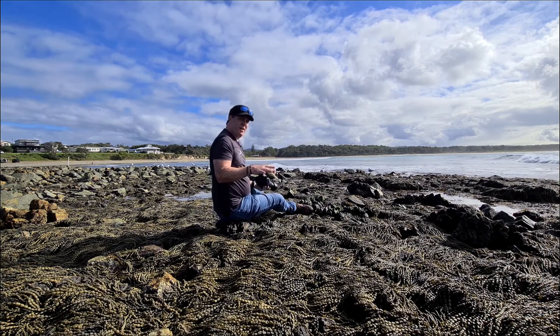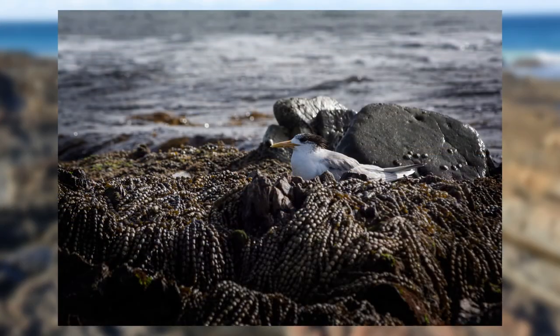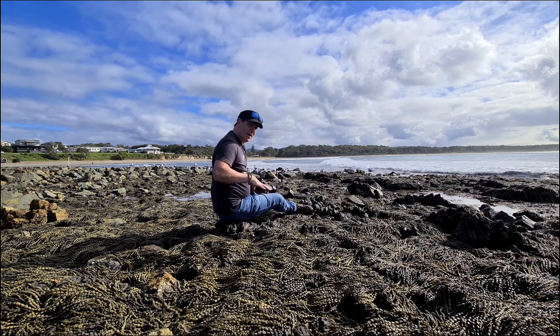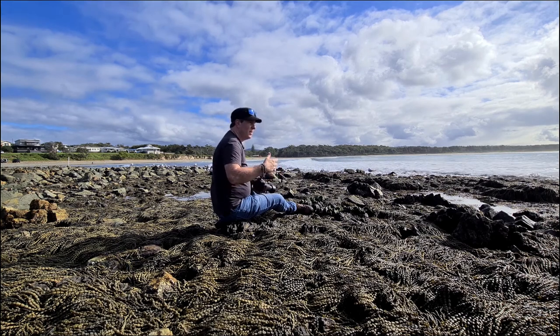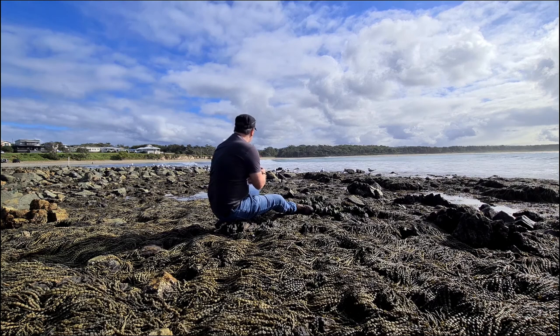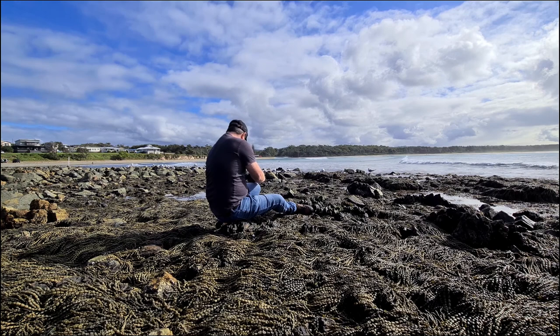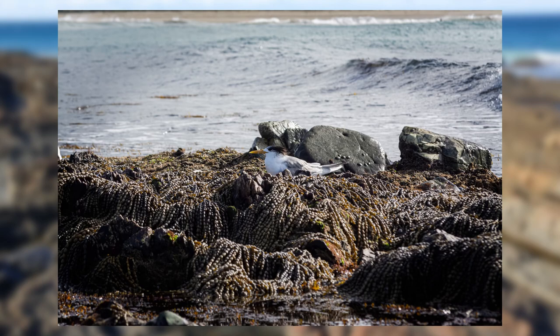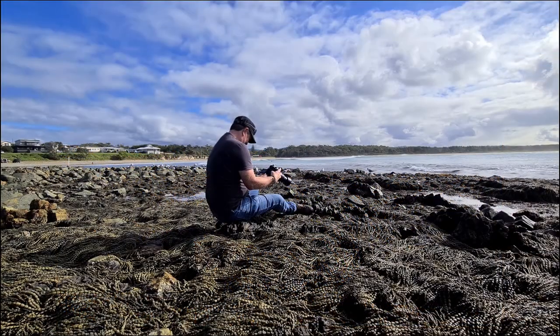I prefer getting down low, as low as you can get when you're taking photos of birds, because you can see their environment in the background — you get the waves in the background, you get the seaweed in the foreground. It gives you more of a sense of their environment, of where they are. And when you can get them peeking over the top of seaweed like this guy here, it's lovely. That's a little bit underexposed and I think my focus was slightly off.